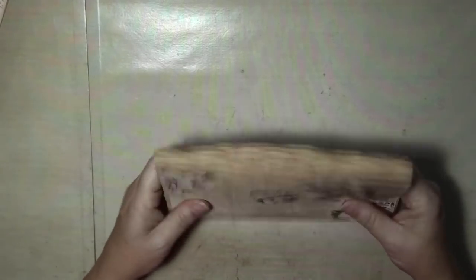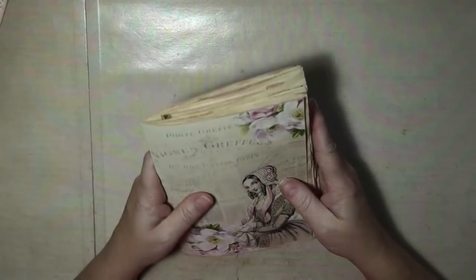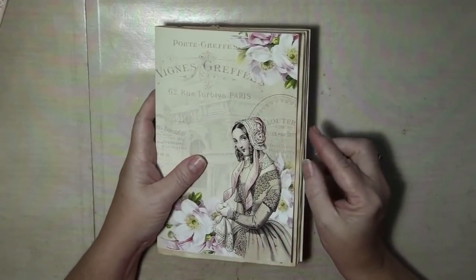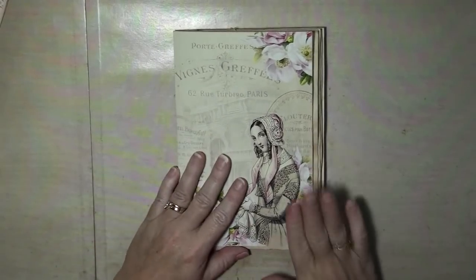Some people were asking me how I get my pages level. And the answer to that is: I don't. I like them like this, personally. I rarely trim unless it's for some reason going too far off the edge of my cover — in that case then yeah, I would trim.